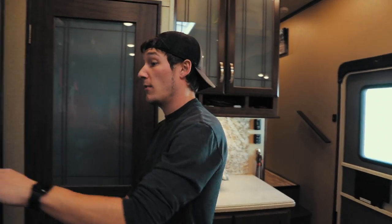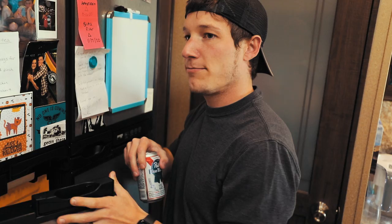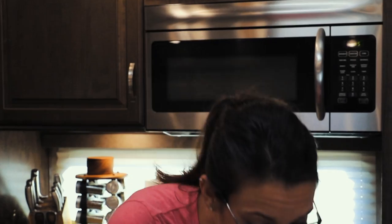Hey, hun. Yeah, what's up? We need to sanitize our whole water system - our freshwater tank and our water lines. That's not a thing. Yes, yes, it's a thing. I saw it on YouTube. You have to put water and bleach in your lines and clean it out. It's something we have to do. Oh, you're being serious.